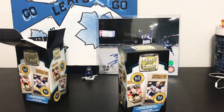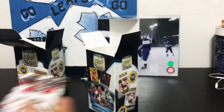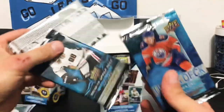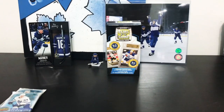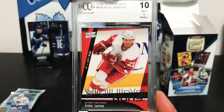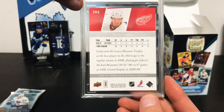Let's see what we get in the second box. We got two Parkhurst packs again — 17-18 — another four Score packs, one 18-19, and two 16-17, so five packs with eight cards a pack. The 16-17 packs should yield a Young Guns, so it'll be interesting if we get a Matthews. Our graded card is a Villi Leno Young Guns — there we go.